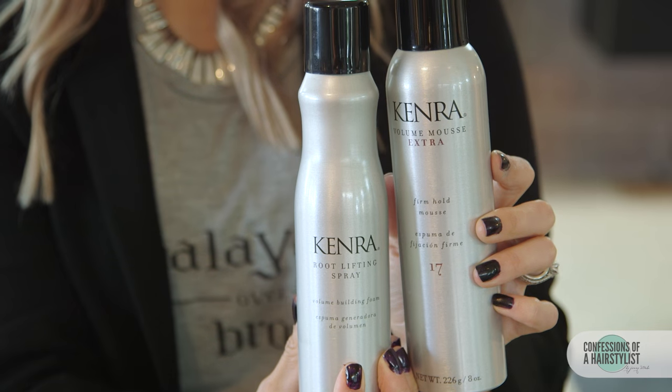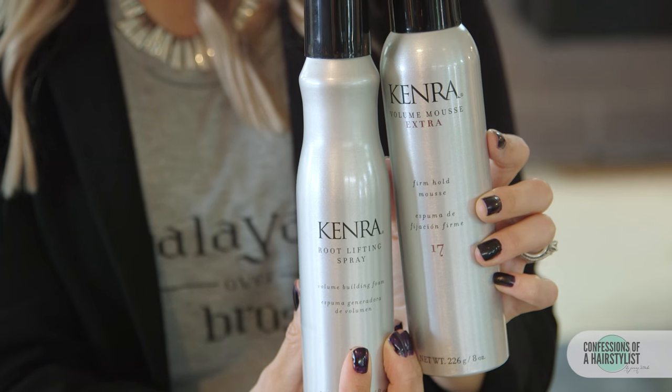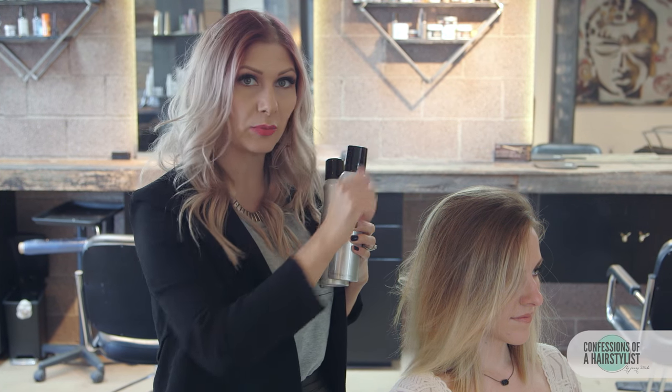So to start this look off we want to set ourselves up for success. I added some root lifting spray in Katrina's hair — I sprayed it all over to get a lot of lift at the root, because we want to create that really nice faux hawk feel. Then I used some volume mousse by Kenra, applied from roots to ends, and round brushed it in for texture, so the style will hold all day.